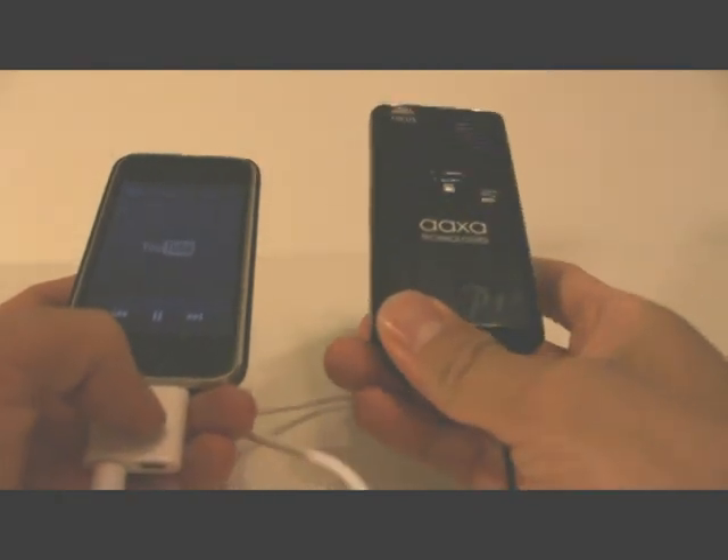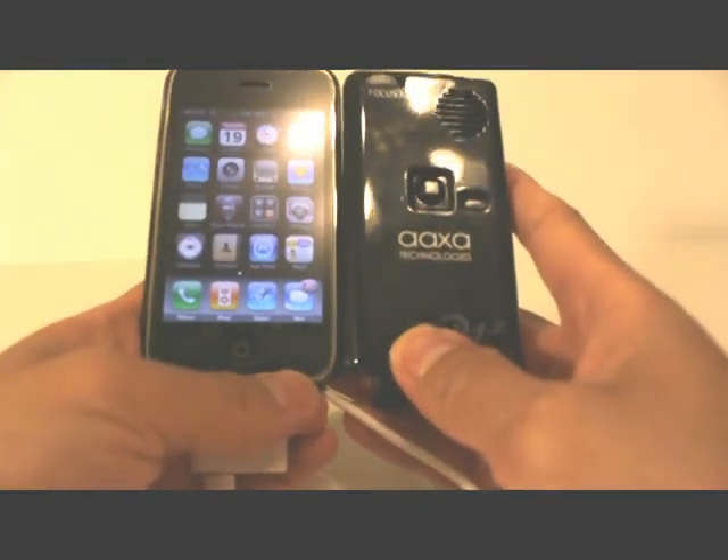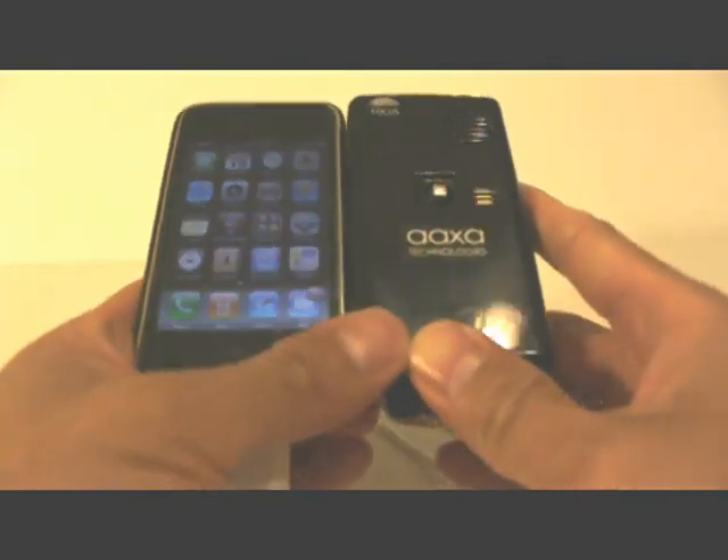As you can see here, we have the iPhone cable and this is the AXA P1 Junior Pico Projector. It's a very small, very nice projector — it's actually smaller than the iPhone — and it works great as an iPhone and iPod companion.